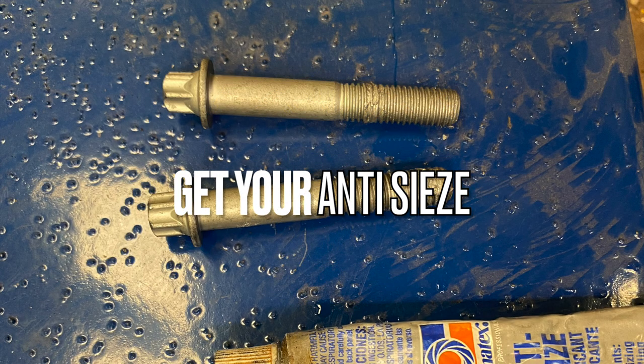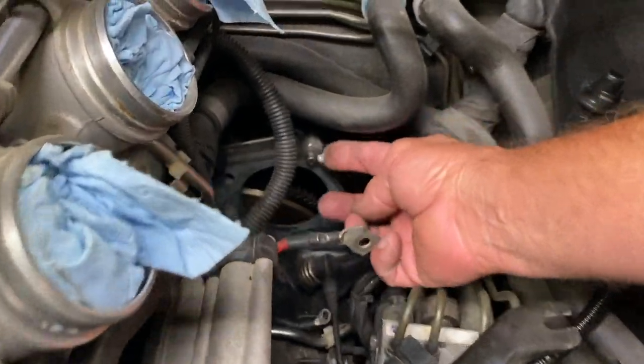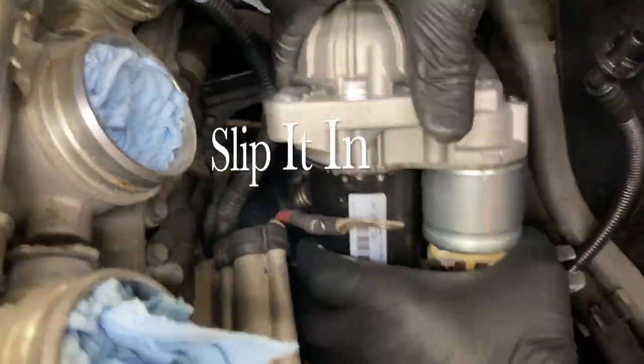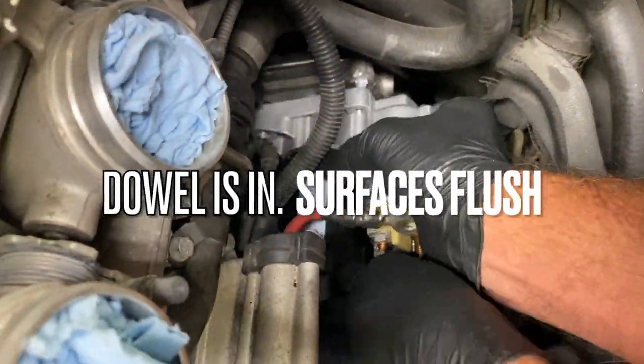Get out the anti-seize. We're going to put a little dab on the dowel before we slip that starter in. Move some hoses around and slip the starter in. The dowel should be in and the two surfaces flush.